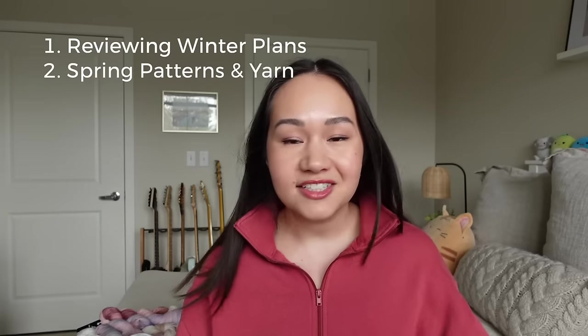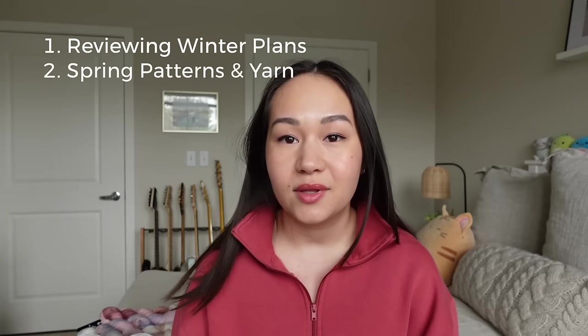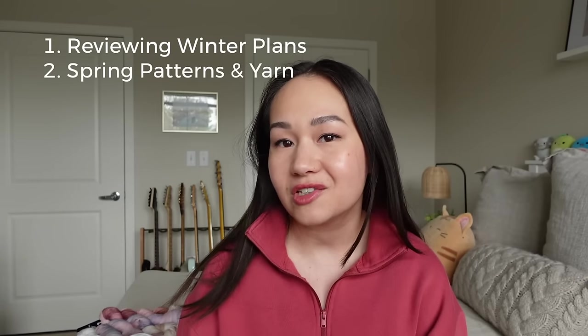In today's video I'll be reviewing my winter knitting plans — what I completed or didn't complete and how those plans will roll over into the spring. I'll then be sharing the patterns I'm interested in knitting this spring, as well as showing you some yarn I have for those projects and swatches as well.